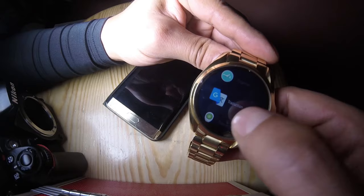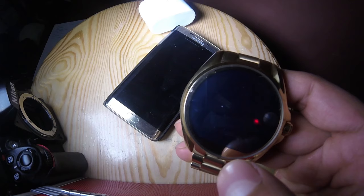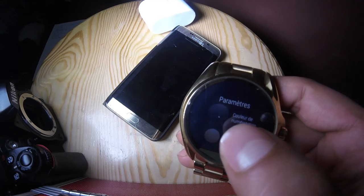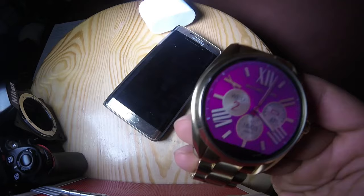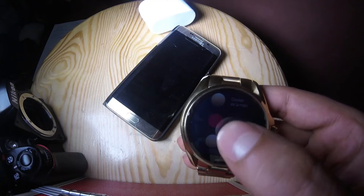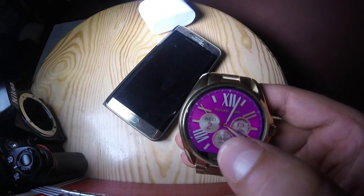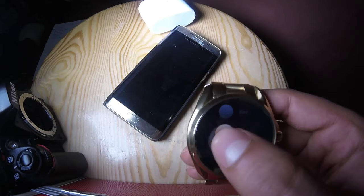Skype and everything. So we can also change the design of the watch face. We push here and we can change the color — the main color. So we can change the color, for example Fuji. As you can see here, you can choose the gold — full gold.